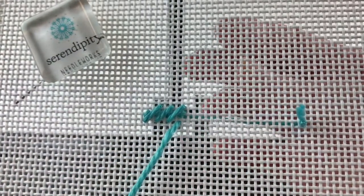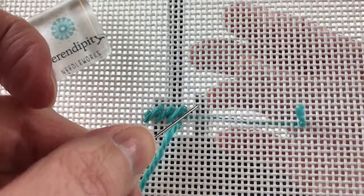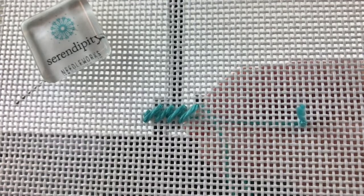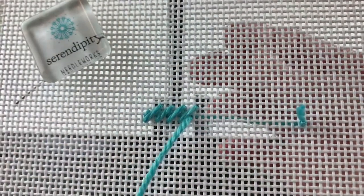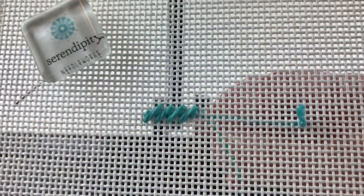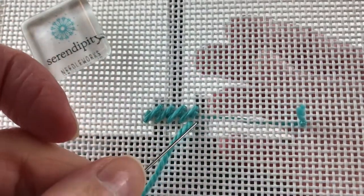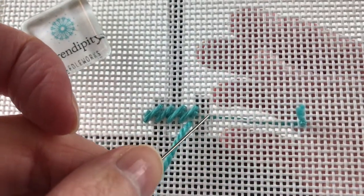Let's get that long stitch — remember it's three by three, so we're going over three to the right and up three. Then we're going to come down two and over to the left one, and this will be our last pair in this row. And over to the right three and up three.